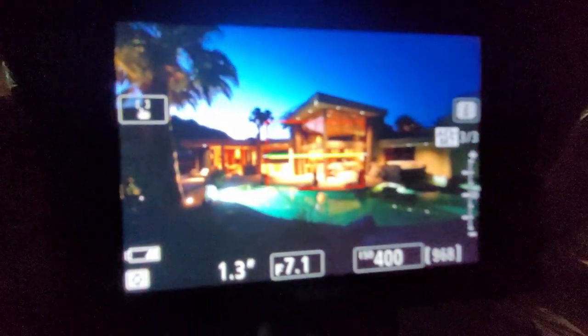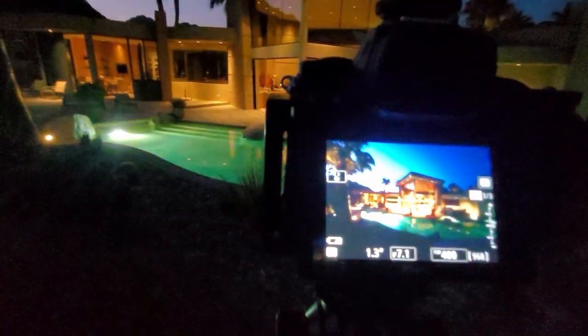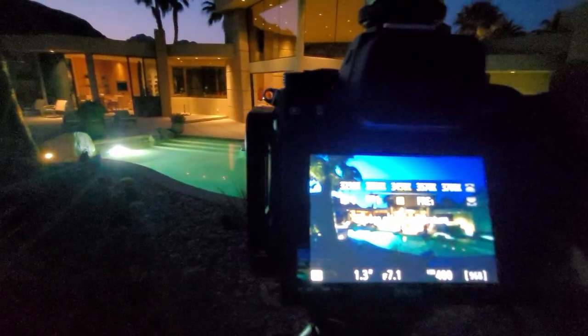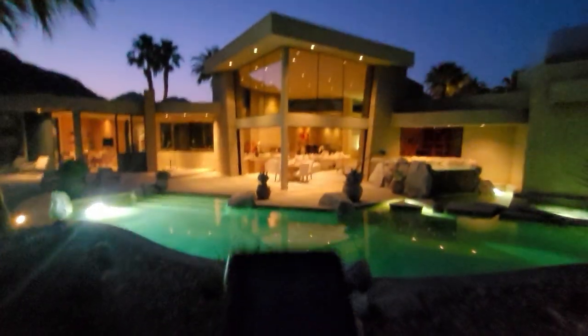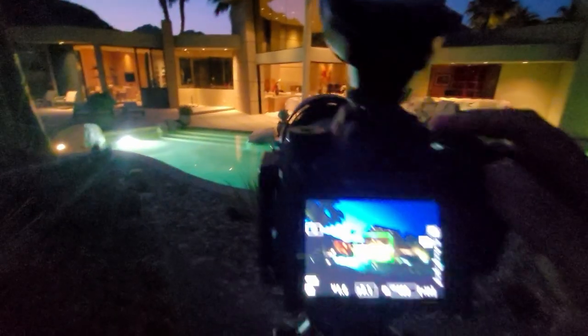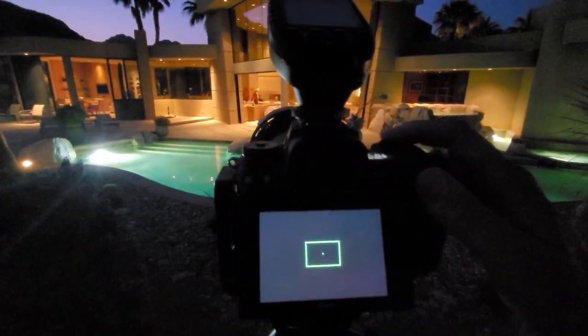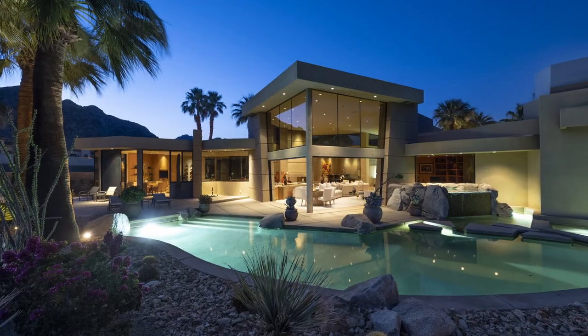The key here is the white balance. I have the white balance set at 3,400 because that matches the interior really well. I'm just going to hold the shutter down to take these three exposures. I have the flash programmed to not fire, so it didn't fire on those three exposures.